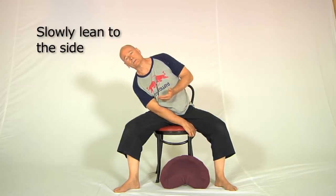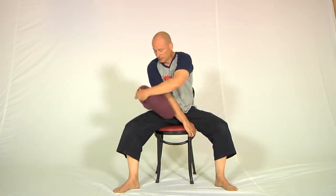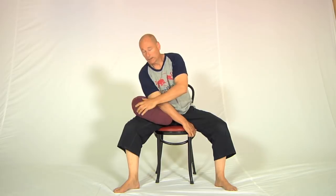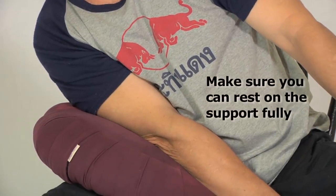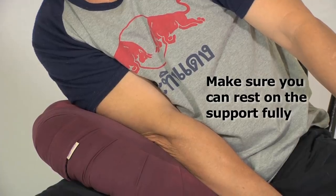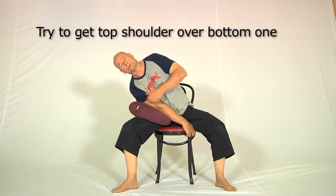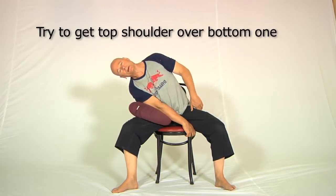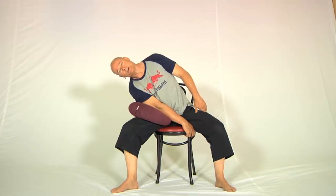If you find that's too much of a stretch, grab the pillow and put it in between your arm and the leg like this. This way you can let everything go to the side, rest on the pillow, and that will be so much more comfortable. Try to get the top shoulder above the bottom shoulder, and also let the head go to the side as well. Most people forget that the cervical spine is part of the spine — breathe in and out a little bit in that position.